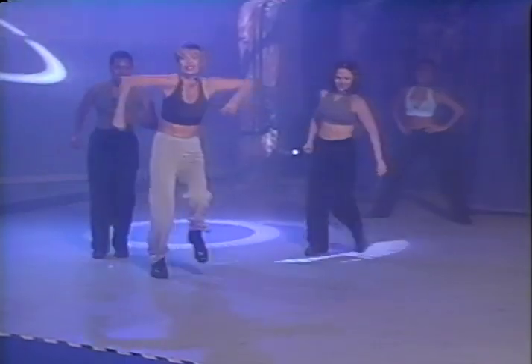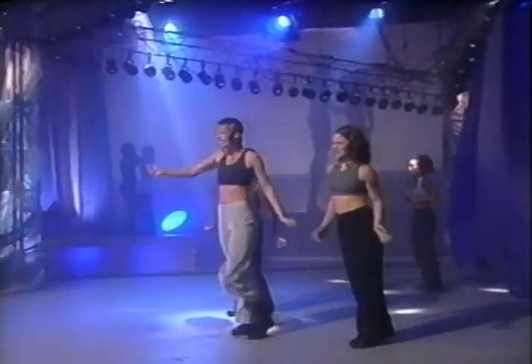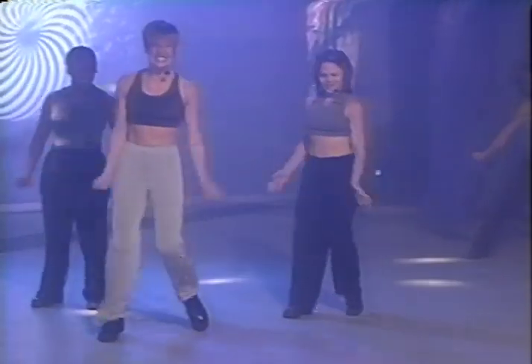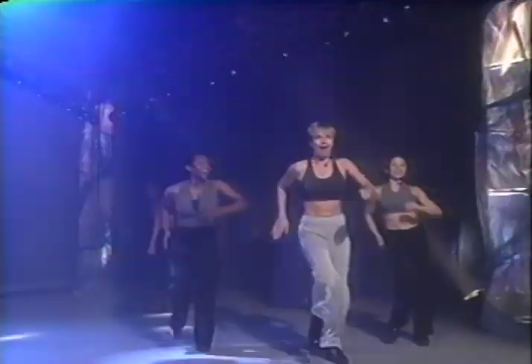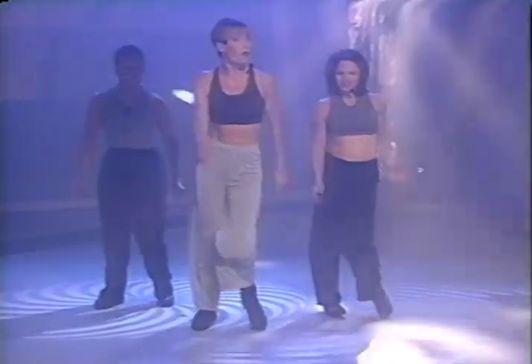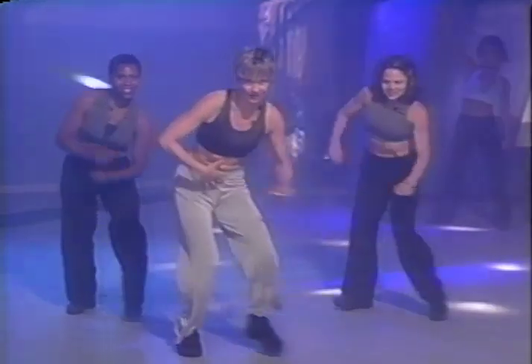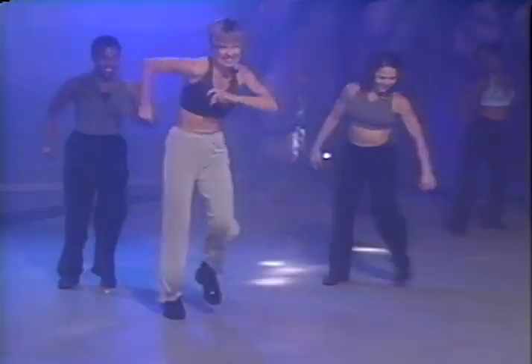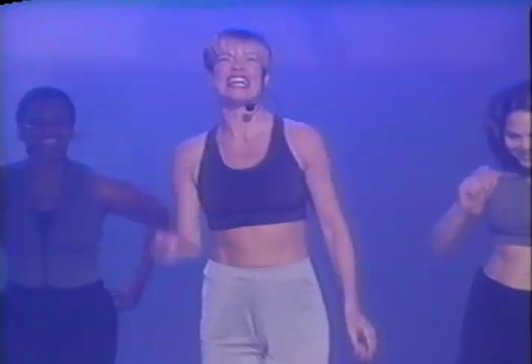We're going to shuffle over to the right. March it here four times. Other way, and march it. Now we're going to march back and front. Let's put that together — move forward four counts, step tap. Now move back, get down, keep those abdominals lifted. Shuffle to your right. March back and front. Other way. We're just beginning to get warmed up. Let's do that again.